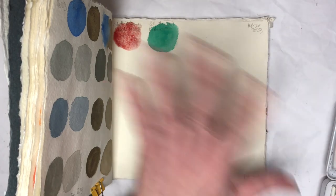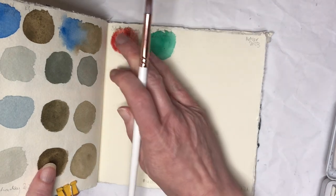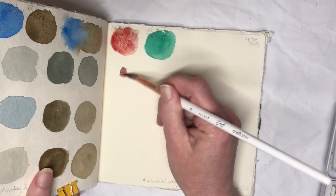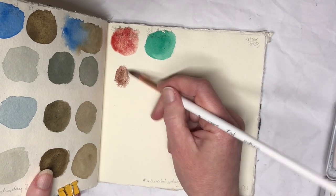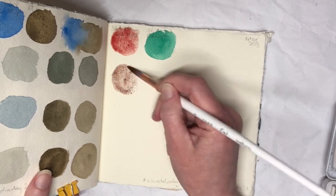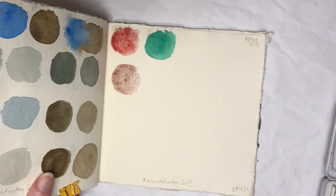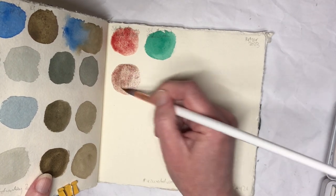Hello everybody! Welcome back to day 21 of my 100 day project swatching. Today I am swatching Schmincke Horridum Volcano Red, which is PR108 — so Cadmium Red — and Schmincke Academy Phthalo Green. I can't quite remember what they're calling this one, but it is Phthalo Green, it's PG7.